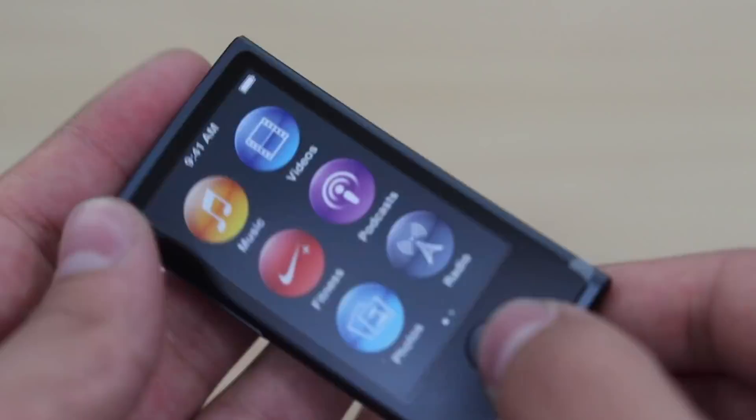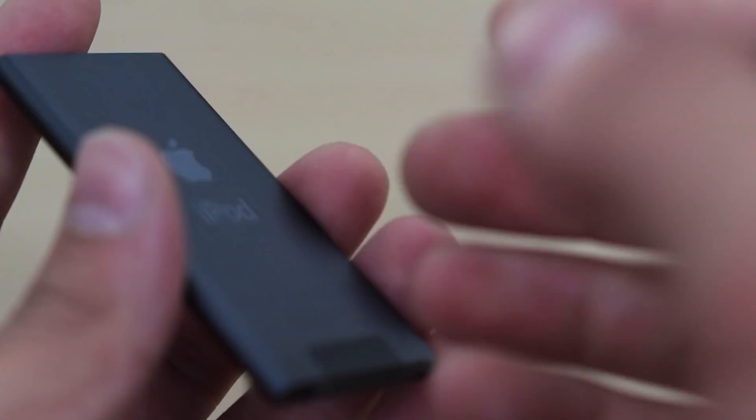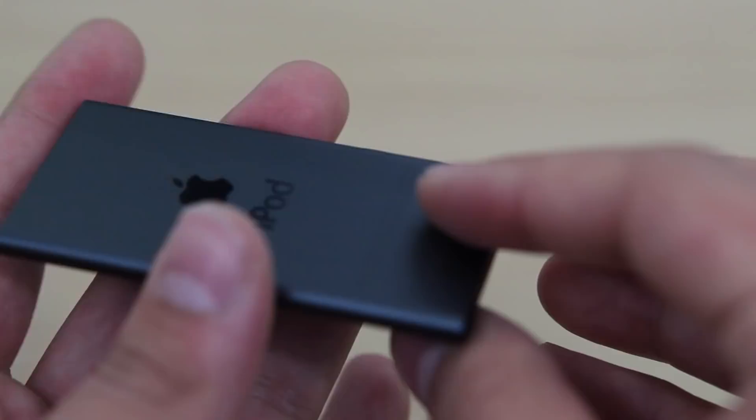This little guy is tiny. From first impressions, it's kind of cool. I got the black one because all of the other colors just look cheap — they look like some cheap version of an Apple product. This one at least looks kind of slick and nice overall.